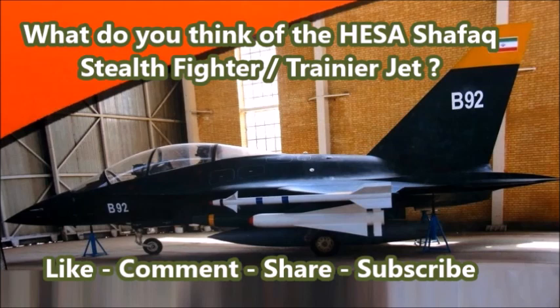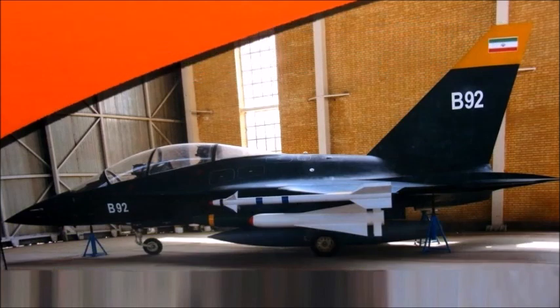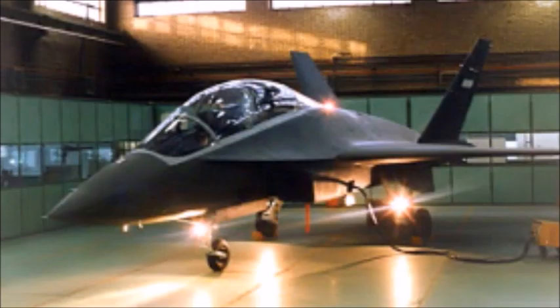So what do you all think of the HESA Shafak? Please tell me in the comments section below. Until next time, this was J-Man Time, signing off.